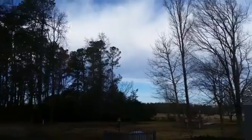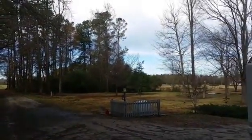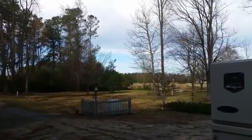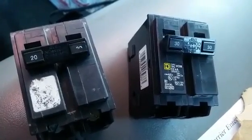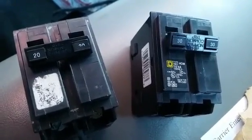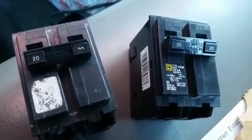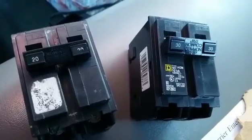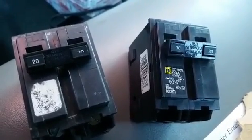Beautiful day out there today — nice cool day, about 45 degrees. Heading down the street to the hardware store here in the big town of Burgall. You can see on the left is our old breaker at 20 amps; on the right is our new breaker at 30 amps, which is the proper size for that unit. I looked up online for the GSH 13, 2 and a half ton heat pump, and it said 30 amps is our maximum overcurrent protection — aka breaker.